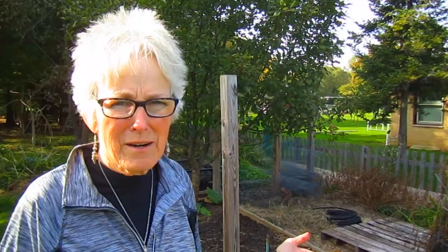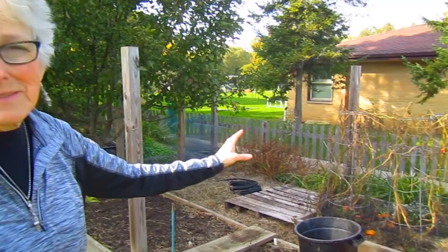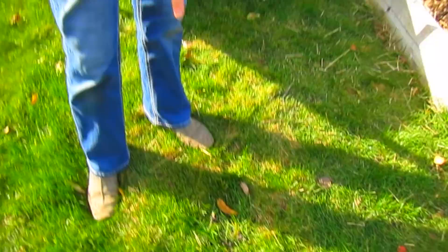We're back where we started, and those garden elves did not do a darn thing while we were gone walking around. So I still have four beds to work on, some carrots and some beets to pull out. But we also know we have visitors - these are deer droppings, and they were here visiting. I'm glad I've got my beets and my carrots behind wire so they can't get to them.